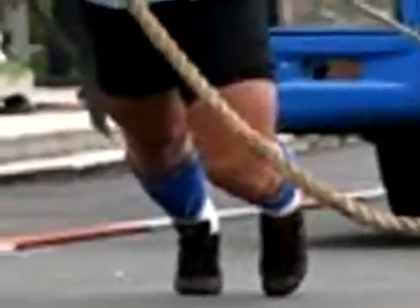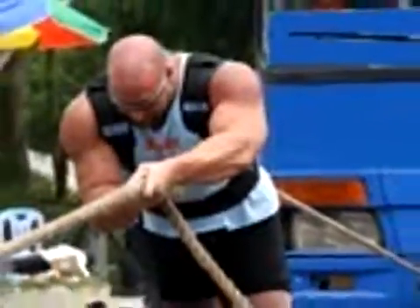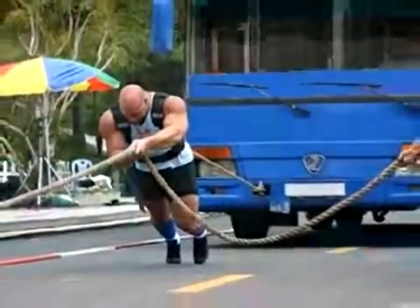We'll start with the concept of work, which is force applied over a given distance. The greater the distance over which we apply a constant force, or the more force we apply over a fixed distance, the more work we do.